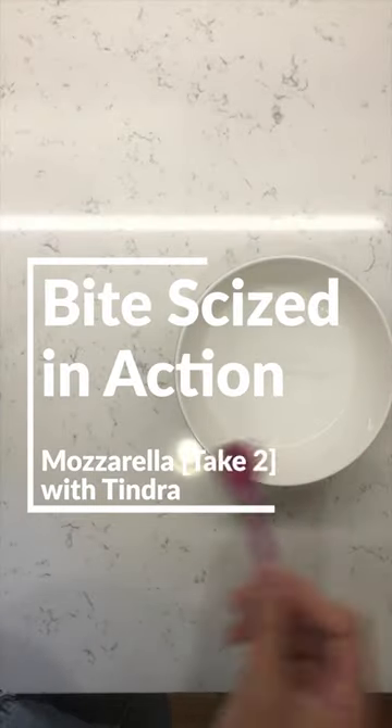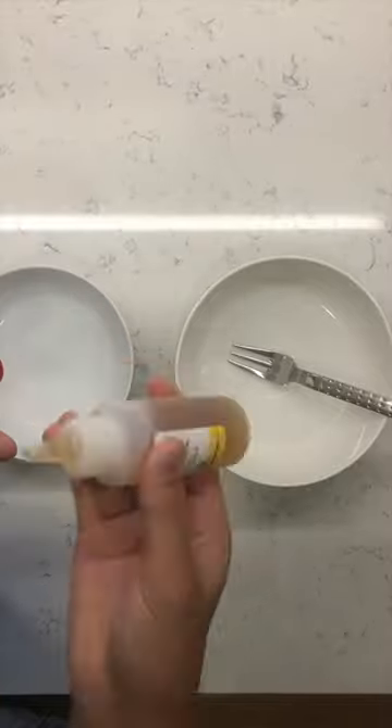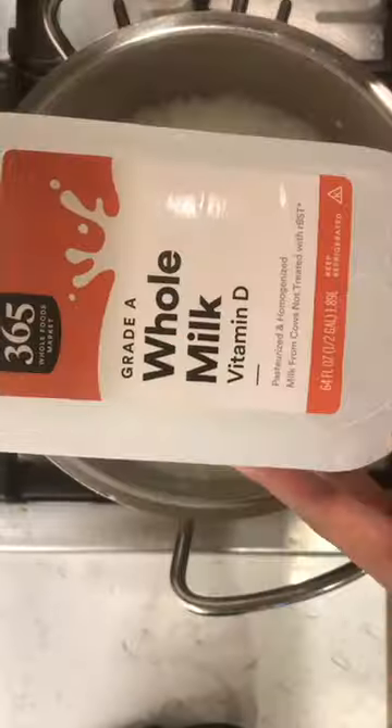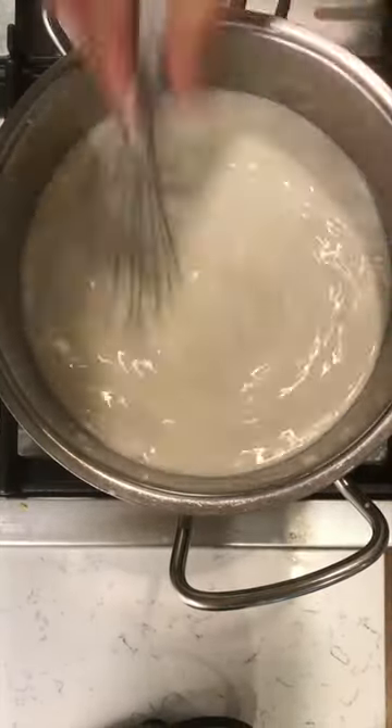My second time making mozzarella was a bit different from the first. I followed all the usual steps, starting with the two rennet and citric acid solutions. Then I poured the milk into the pot, this time using homogenized milk. Most of the differences that I observed probably had a lot to do with this change in milk type.